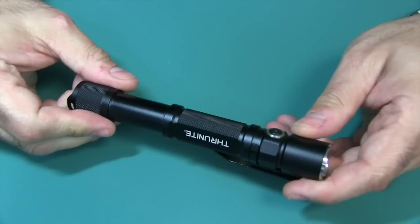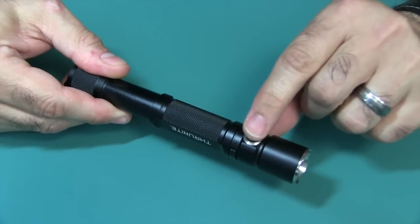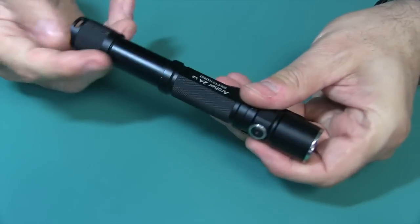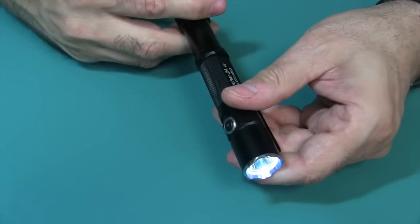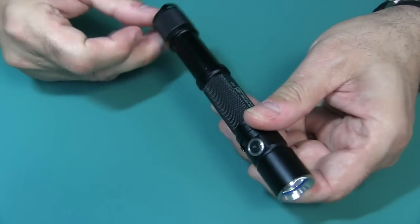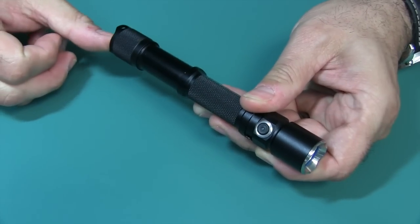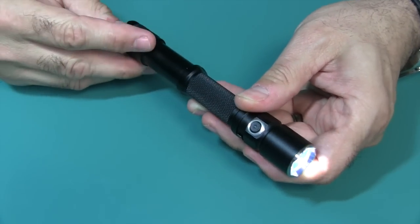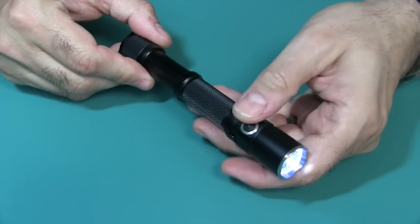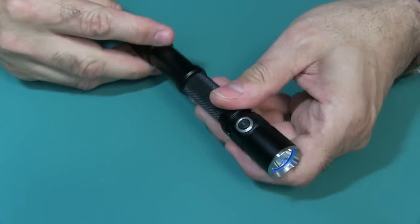One of the nice things about this flashlight is all the functions are not just in the tail switch — you have a mode switch. You can turn it on with a clicky, or do a momentary where you just press it a little bit. Press further and the click stays on. And you have a separate button for your modes, so you can just sequence through them.